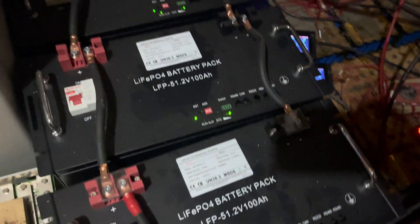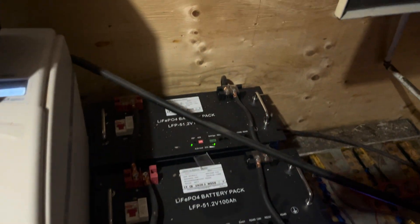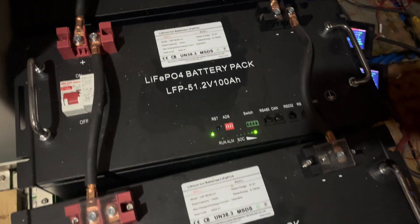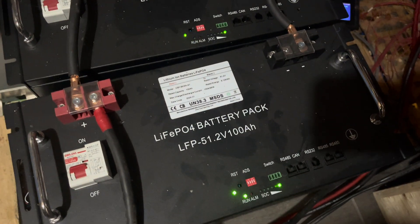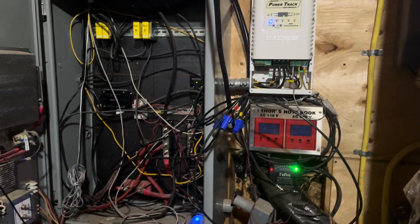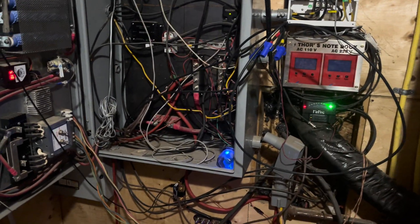There are four 100 amp-hour, 48 volt batteries — nominal voltage is 48, they'll go as high as 56 or 57 volts. There are more homebrew batteries; those ones have touchscreens to show all the parameters. Those ones are still pretty full and running the house right now.